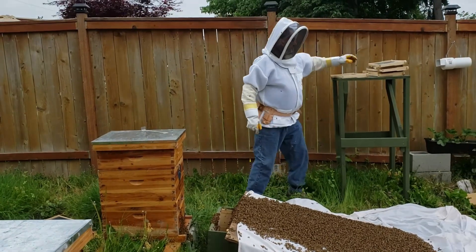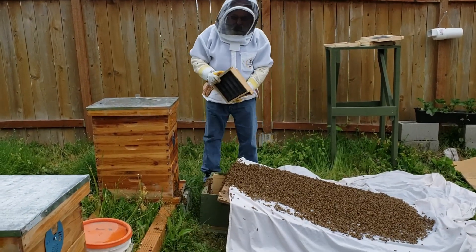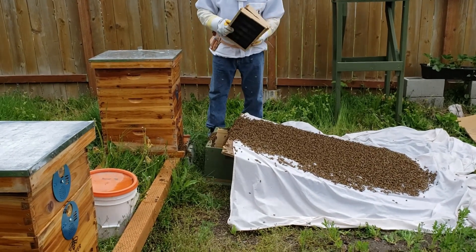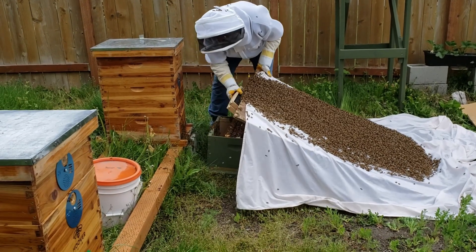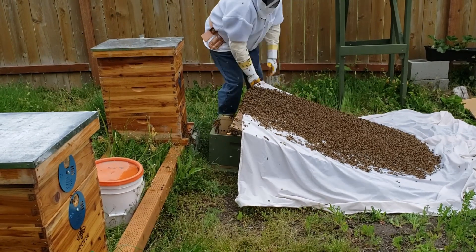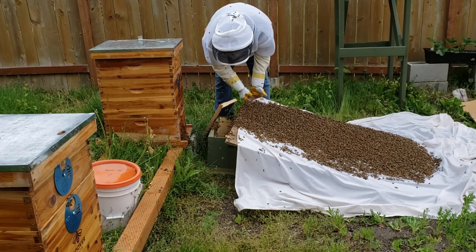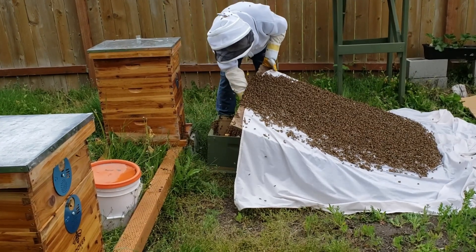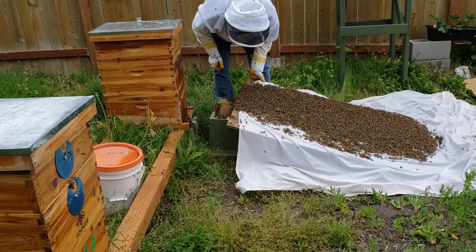I'm going to put these frames up into the box.